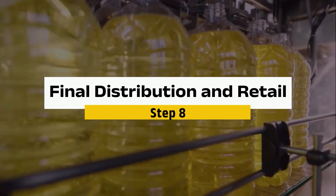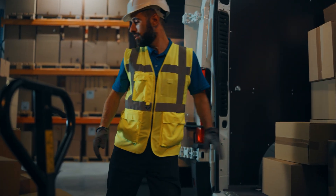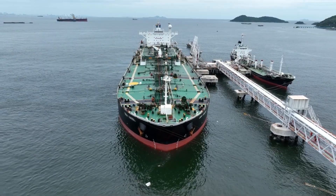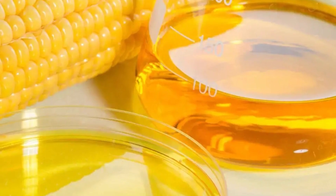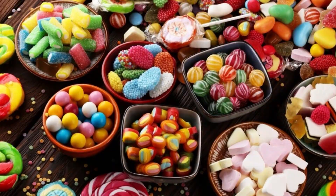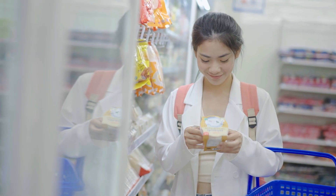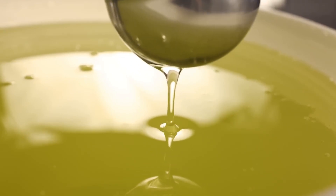Step 8: Final distribution and retail. Once packaged, these sweeteners are sent to food manufacturers and retailers across the globe. Trucks, trains, and tankers are used to transport over 30 million tons of corn syrup annually, ensuring it reaches shelves everywhere from small local shops to large multinational chains. Corn syrup's real magic is its versatility — it sneaks into everything from fizzy drinks and baked goods to savory sauces. Next time you're at the store, take a second to glance at the ingredient list of your favorite snacks or drinks. Chances are, this sweet addition has traveled quite a journey to end up in your hands.